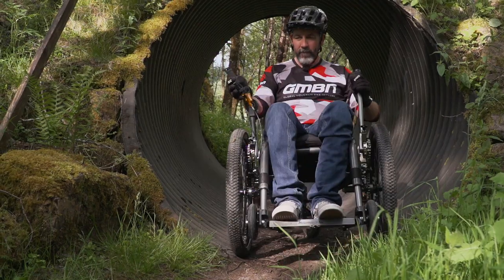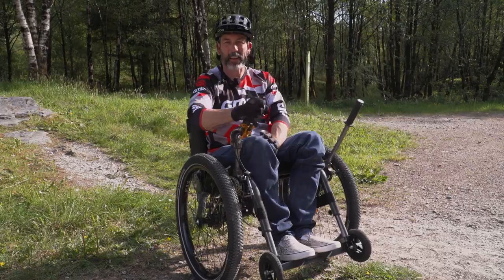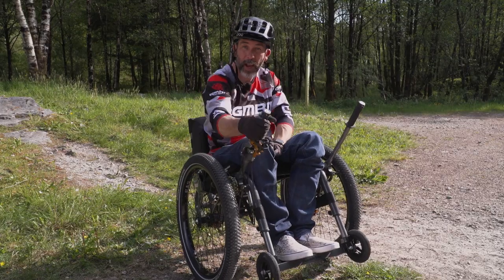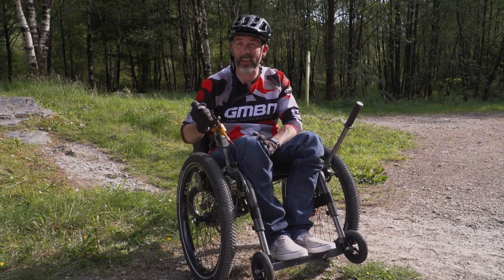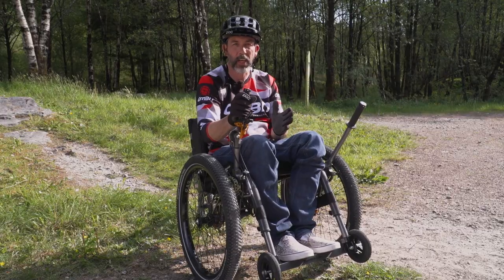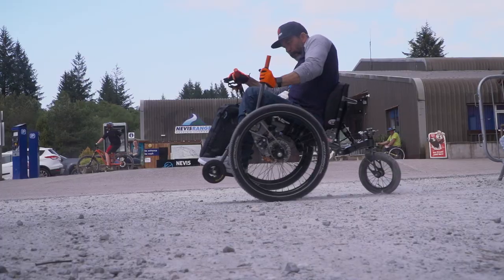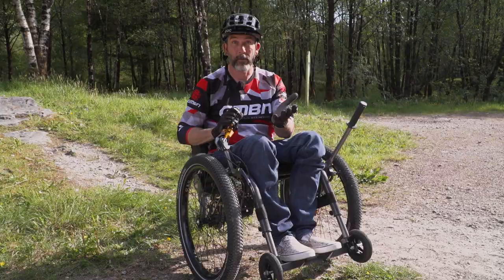The steering for the Mountain Trike is ingenious — such an incredible solution. It's a cable system that means I can still push for power but steer at the same time, which is just such a cool feeling, and that rear wheel twists me around. It feels a little bit like forklift truck steering — the back end sweeps around. Such a clever solution. Tim is a clever guy — that's the guy who designed it.